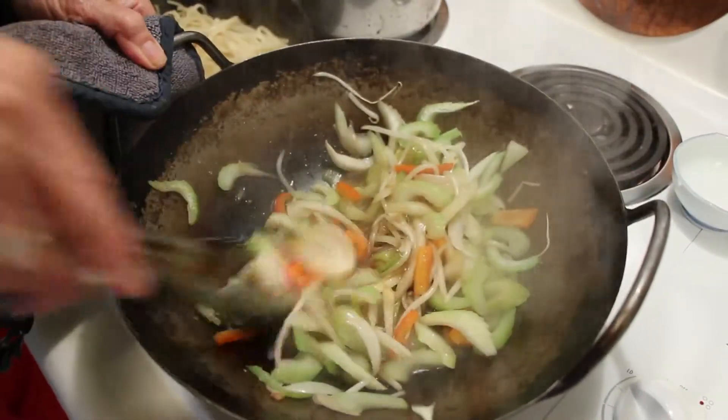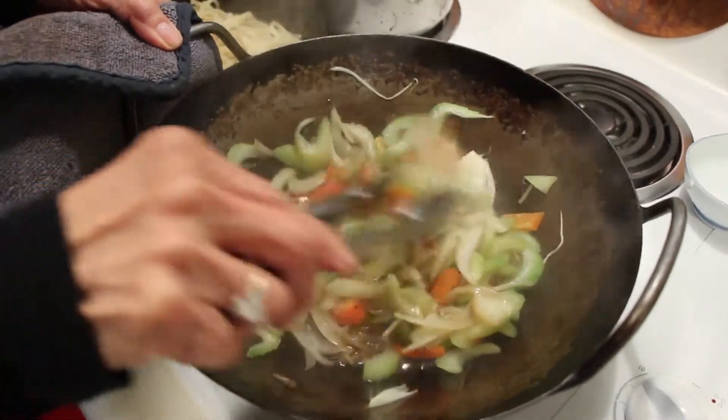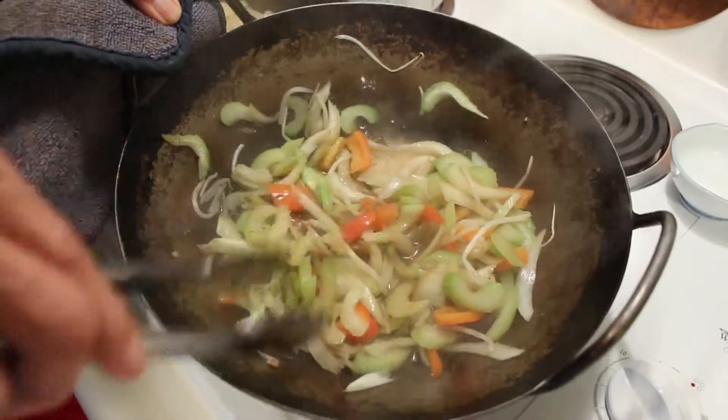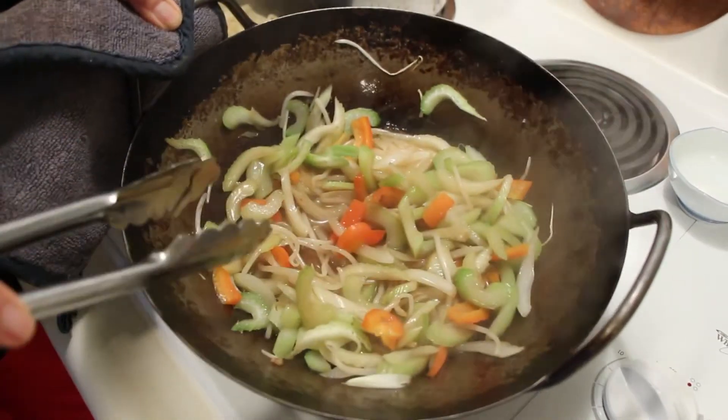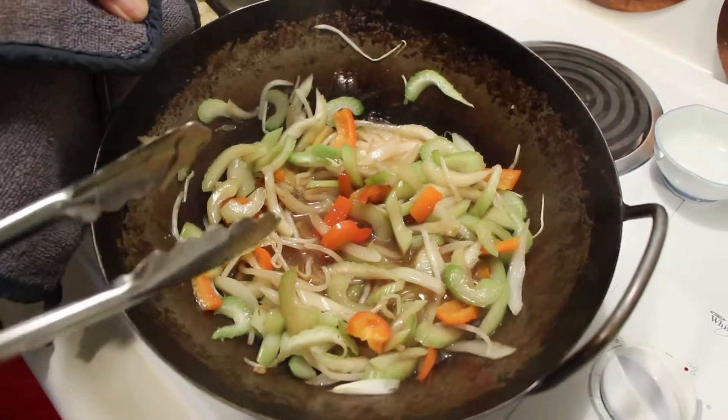And here you have it. Of course you can add leftover chicken or whatever you want — shrimp. But today I've decided to be a vegetarian over noodles. Now that is perfectly ready to be poured on top of the noodles.